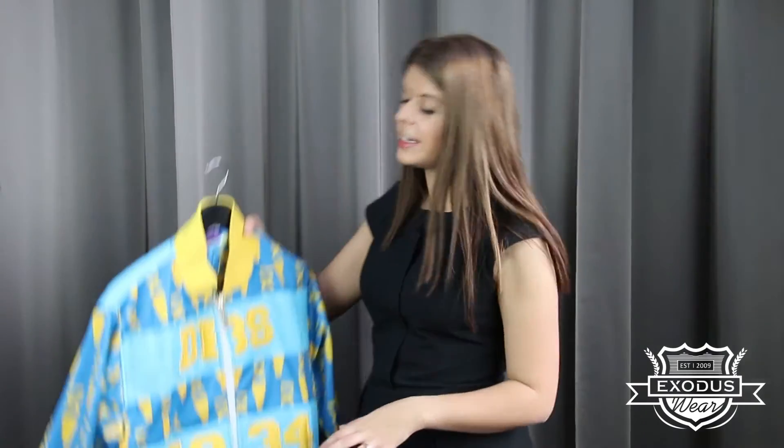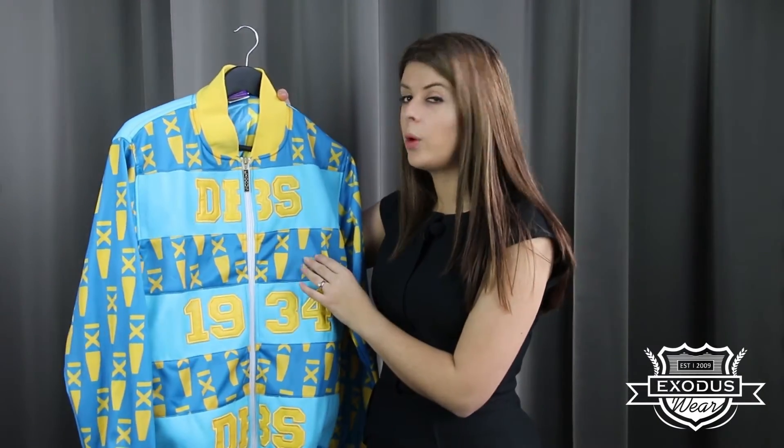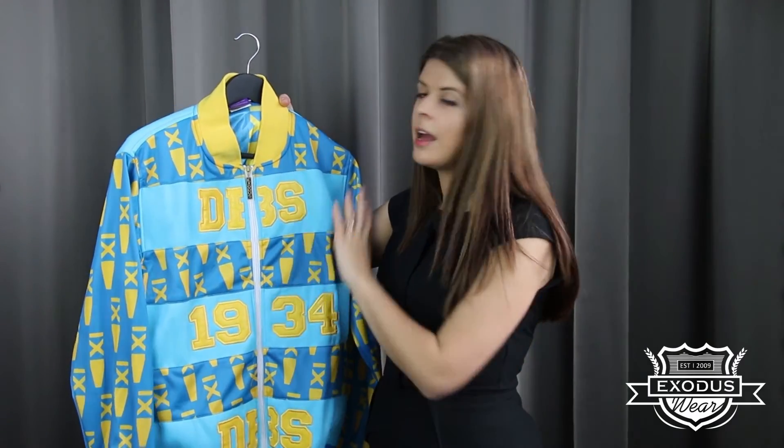All of our garments are 100% custom made so you can mix and match all the different features and fabrics of all of our different styles — whether it's taking the pattern of a baseball jacket and then the fabric from one of our 100% polyester jackets and blending it all together. You don't have to take a standard jacket; you can do anything that you want and make it 100% completely unique to you and your company.